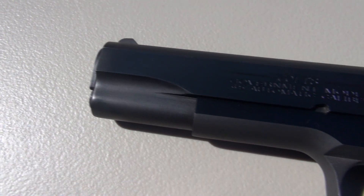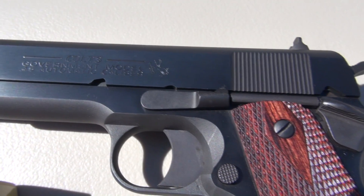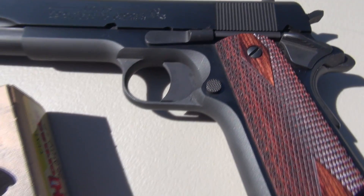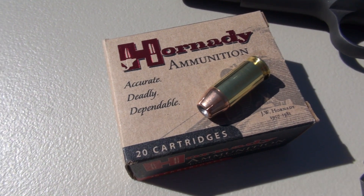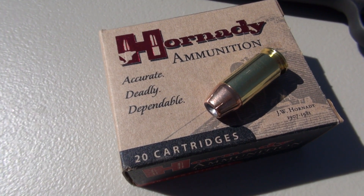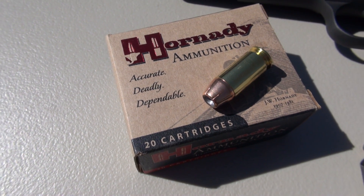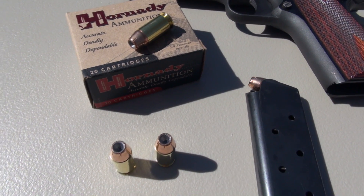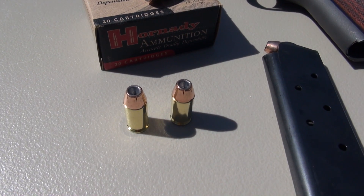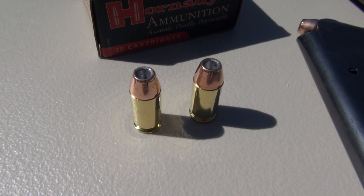Those opening shots were from the .45 ACP Colt 1911 government model with a 5-inch barrel, shooting the Hornady XTP — a plus P load for .45 at 200 grains. The advertised muzzle velocity is 1,055 feet per second; my 5-shot average came in at 1,011 feet per second. You have to wonder how that's going to be impacted with a shorter barrel that a lot of folks are going to be carrying compared to the 5-inch Colt.